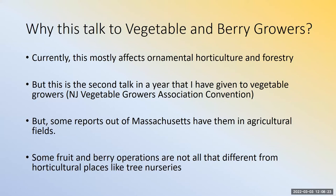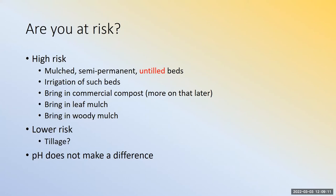So why this talk? Currently, this mostly affects ornamental horticulture and forestry — and you might throw composters in there as well. You're not the first ones I'm talking to. The New Jersey Vegetable Growers Association invited me to give a talk in 2021. There are reports from a colleague in Massachusetts that they are now occurring in agricultural fields. Some fruit and berry operations are not all that different from horticultural production found in tree nurseries.